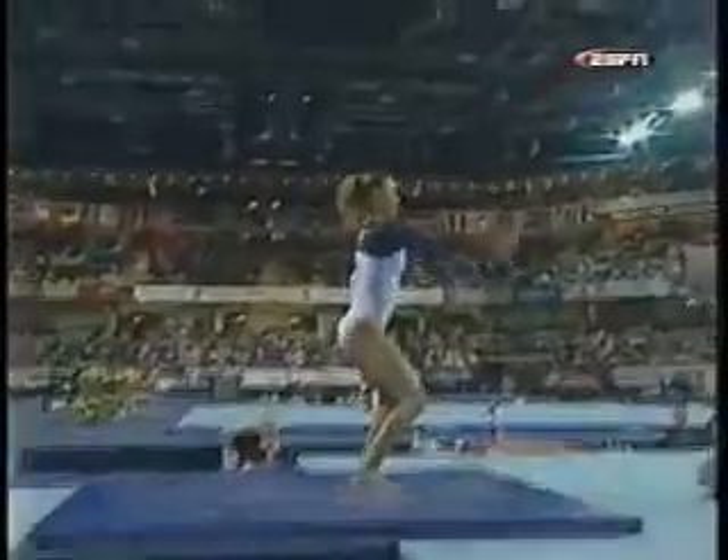All she has left is a triple twist dismount.